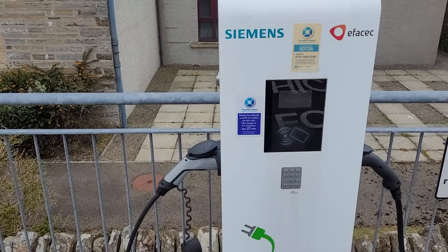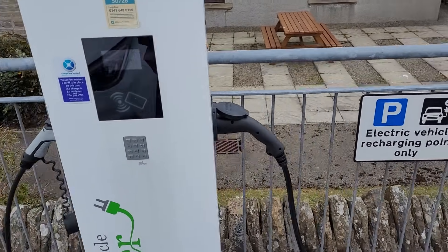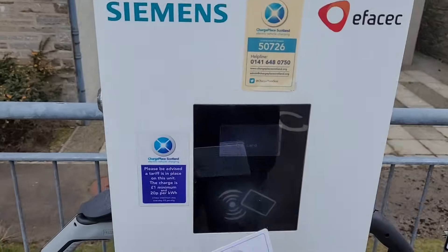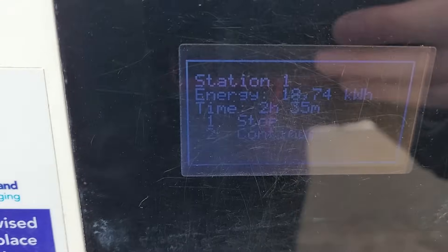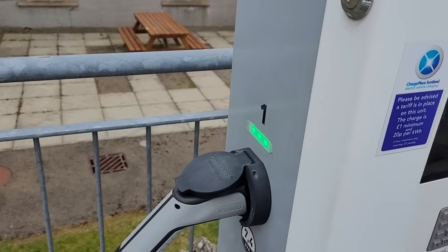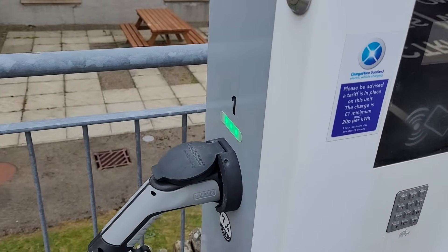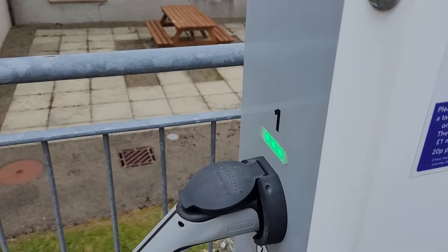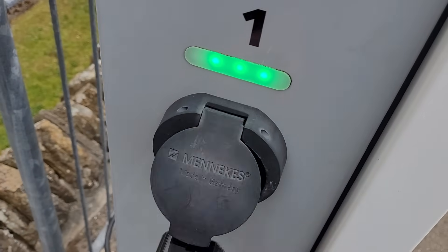So you present the card. This is the way you must do it in order not to have the machine grab hold of your cable. So we offer the card up and I want to stop the charge. Press 1. The charge is ended. Now what we have to do is wait for the charge to end, and now I can unplug from the unit.